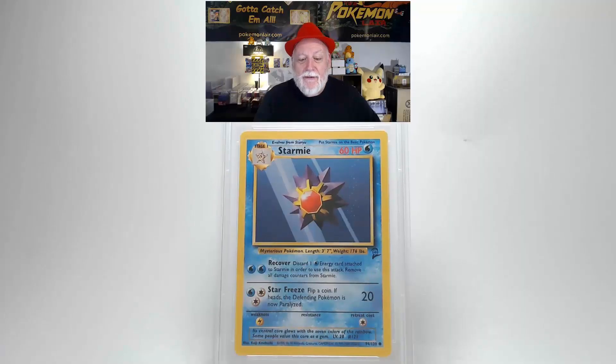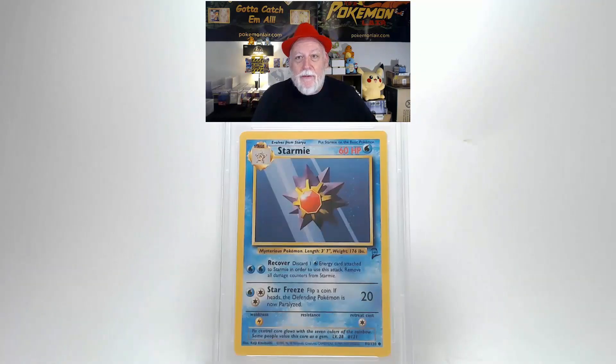Looking at a 2000 Pokémon Game Base 2 Starmie, the 94th card. The front graphics are clean with no scratches, creases, or bends. Centering is slightly towards the left left to right; top to bottom is within tolerances. No damage found on corners or edges. The back surface is just as clean, with no creases, bends, or scratches. Centering looks really close to tolerances on all sides. The only issue is some slight damage on the upper right corner. Grade: Mint 9 — pretty darn good.